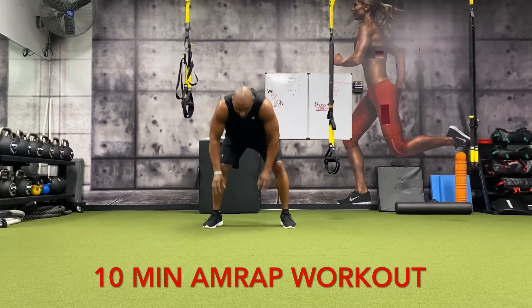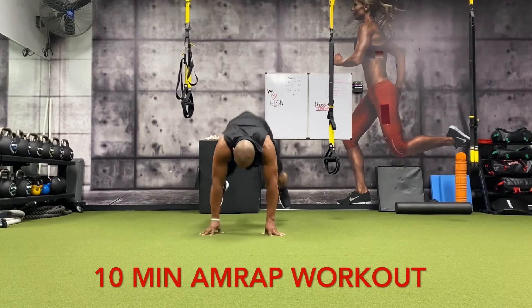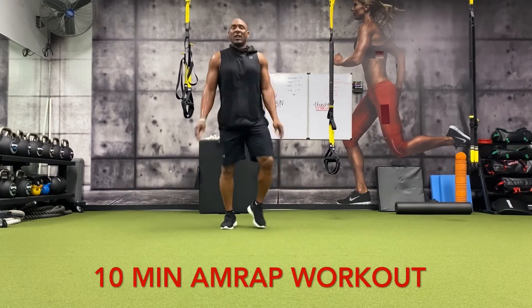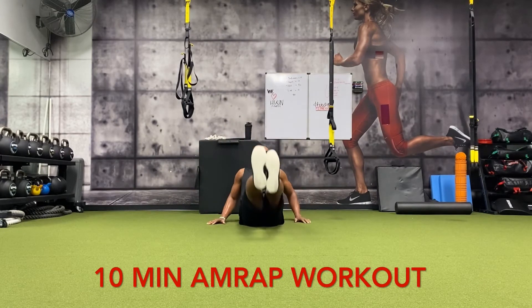All right, here we go — another round. Five burpees: one, two, three, four, five. Leg raises: one, two, three, four, five, six, seven, eight, nine, ten.